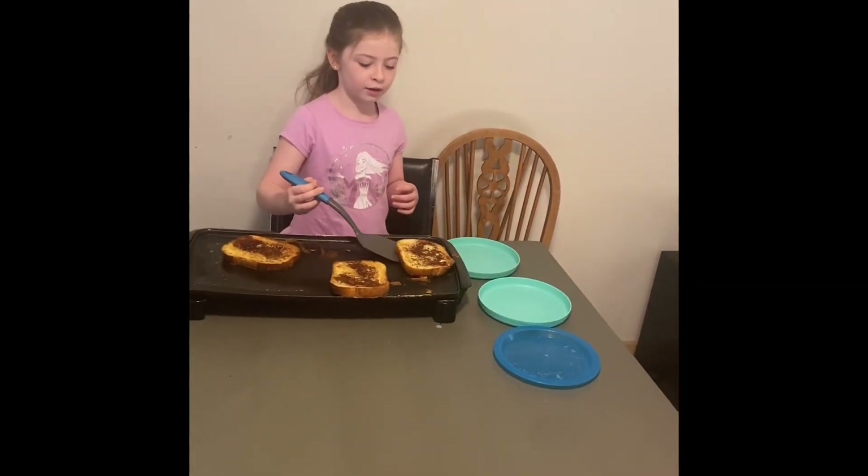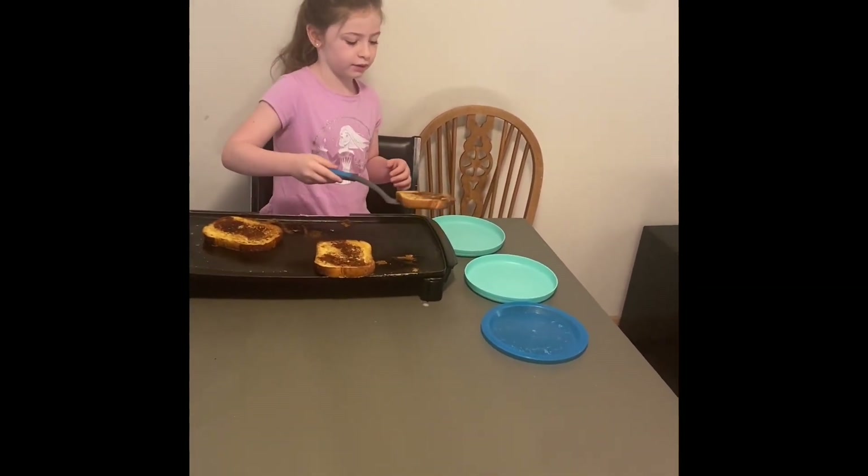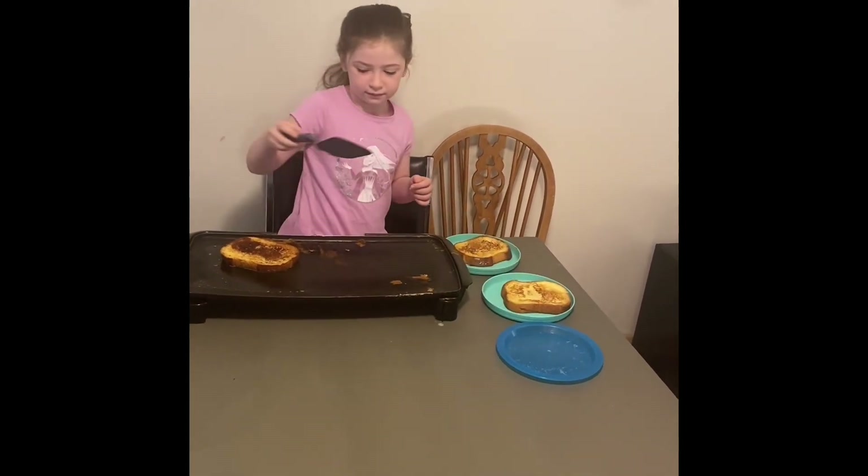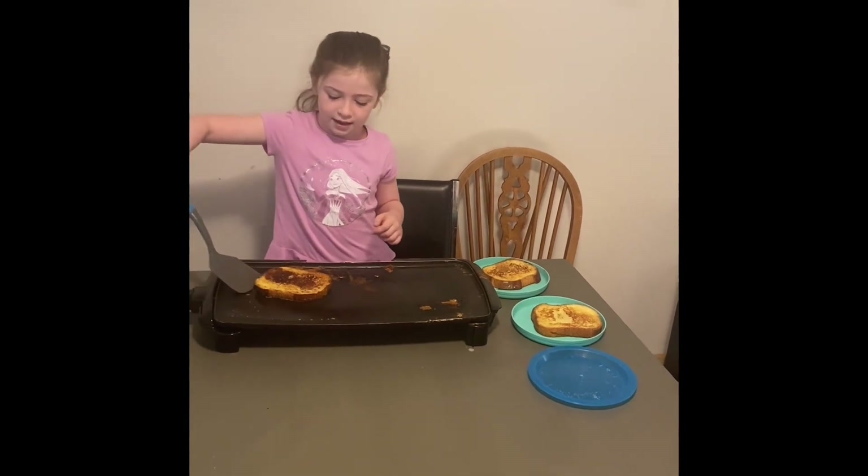So now we're going to flip these on to these babies. I'm going to flip them now.